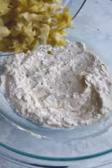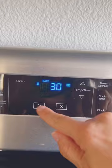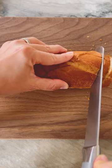Mix, then add two cans of chopped and drained artichoke hearts. Mix again until combined. Add to an oven-safe baking dish and bake for about 30 minutes or until golden brown.